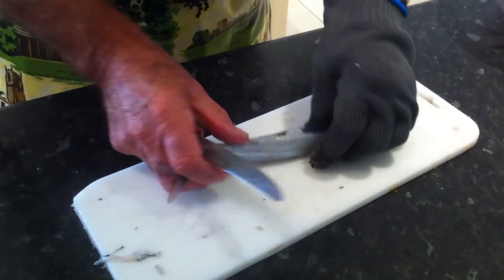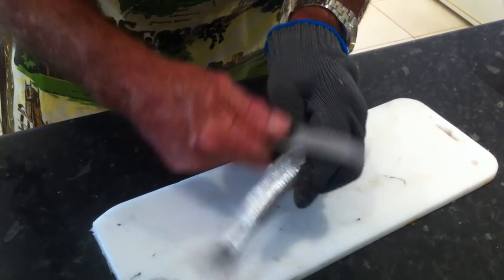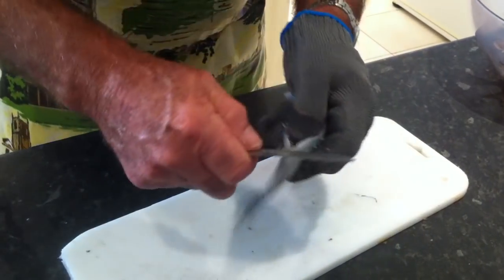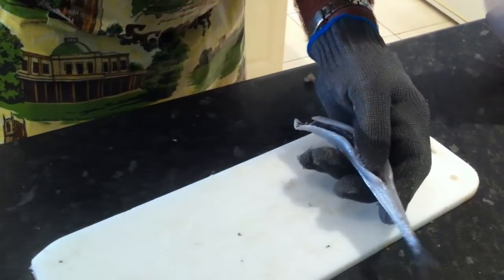We're doing garfish. They've been headed and gutted. We've just got to, first of all, remove the little fins at the back. On each side, clip them out. A little bit of a trim of the fin there at the back as well.